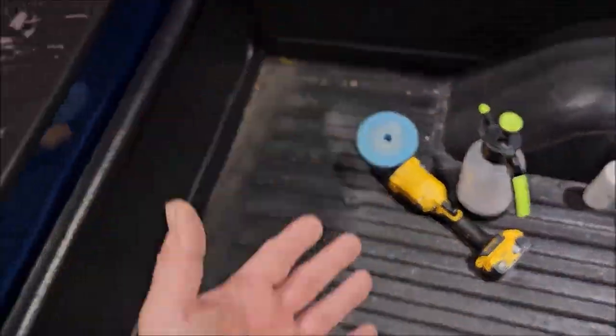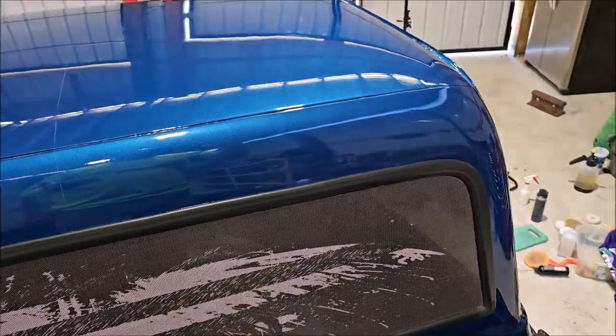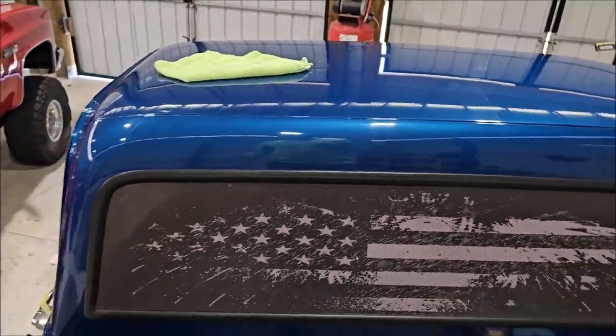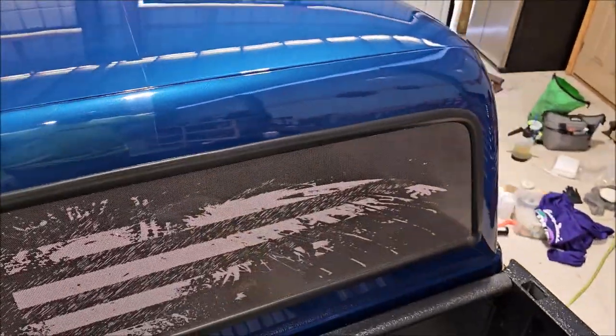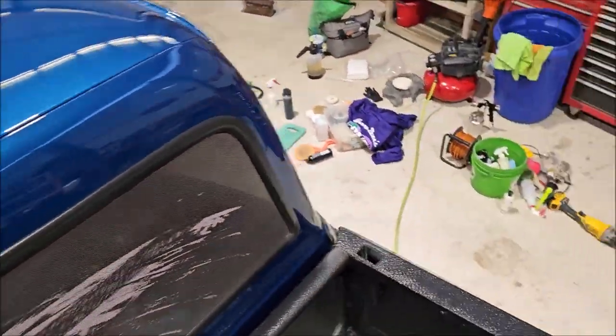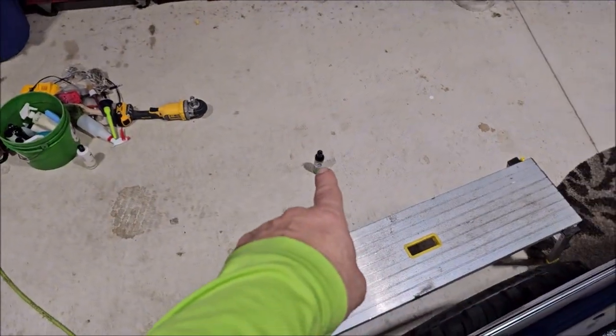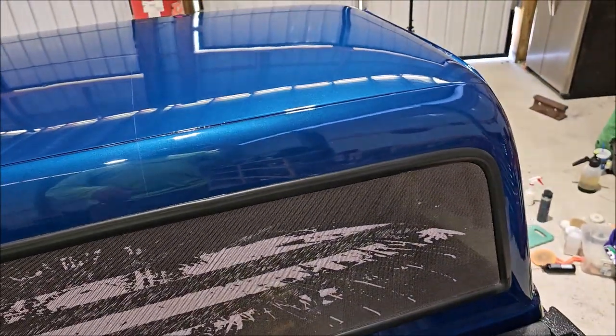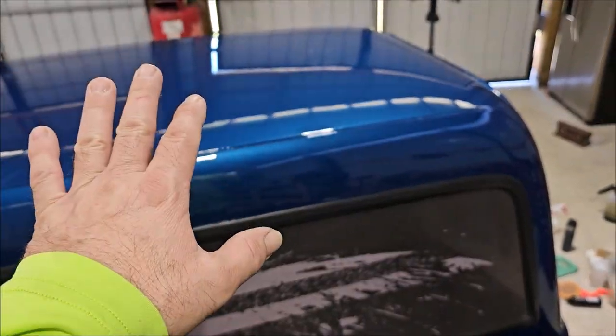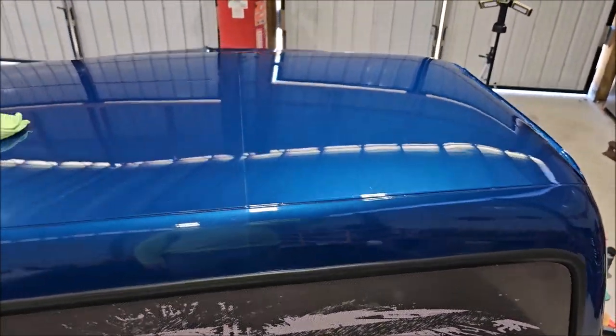I'm going to get back to work and finish up here. Then just a quick pass with Smart Finish — which you saw I used on the mag wheels down there. I think just a pass with Smart Finish is going to make the gloss pop just a little bit more. And then I'll coat it with some Fast Five.